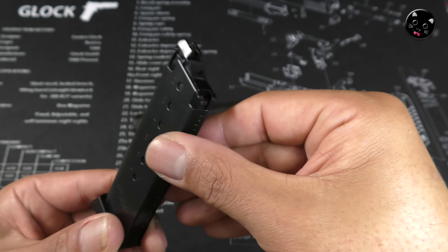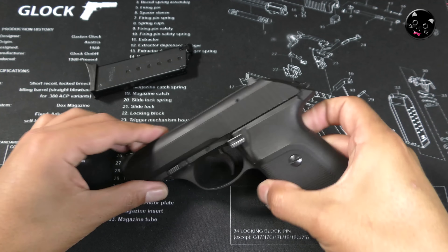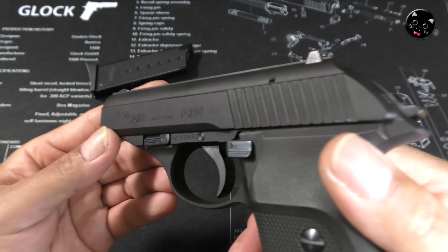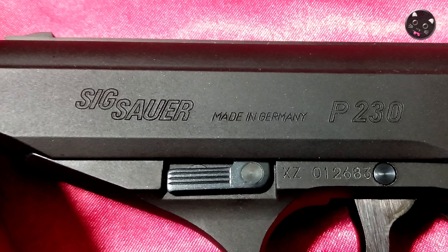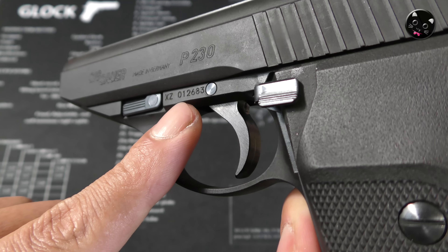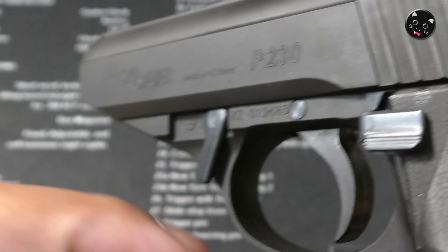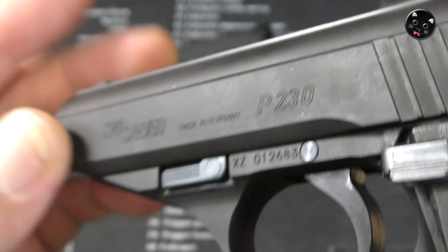SIG SAUERの刻印が入っています。シングルカラムなので、とても小さいマガジンです。なので冷えには少し弱いかなと予想されます。これ12発入ります。スライドにはSIG SAUERとP230の刻印が入っています。シリアルナンバーもあります。メーカーの刻印が見えないところに入っているのが嬉しいですよね。